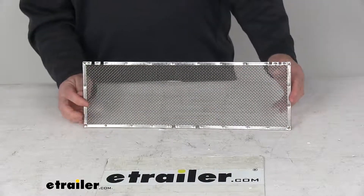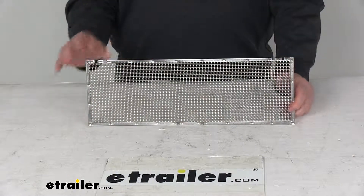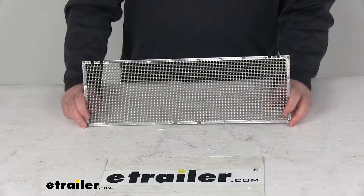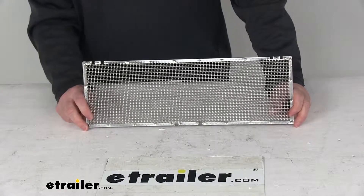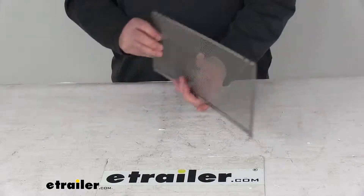Today we're going to take a look at the Valterra bug screen for the RV refrigerator vent. This Valterra bug screen is designed to fit the Narcold refrigerator with the 620505 PW louvers. This is a heavy-duty stainless steel mesh cover.